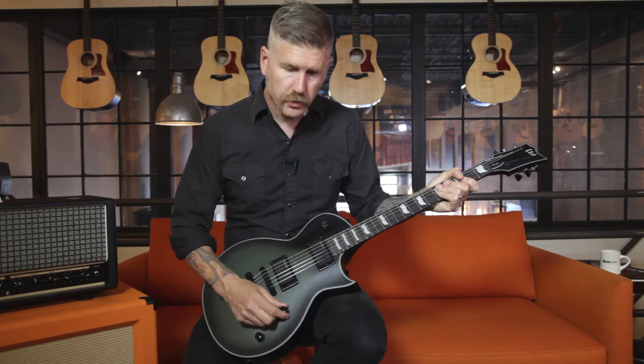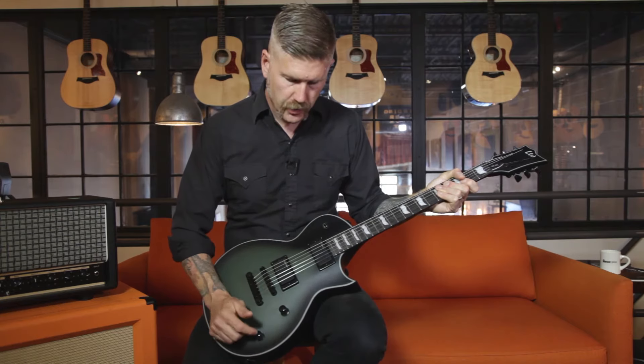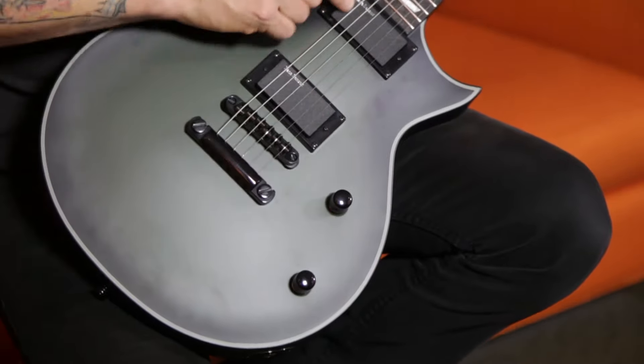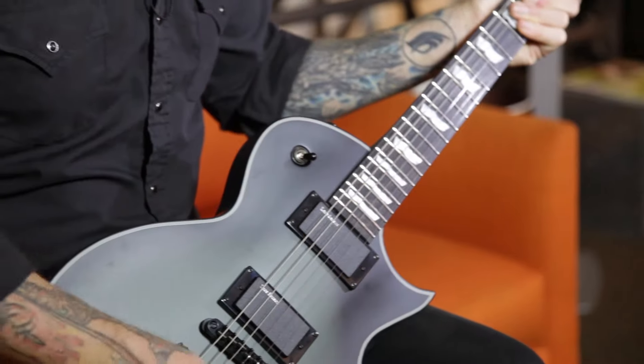It's got push-pull volume and tone knobs, which split the coils for either pickup, and this is the pickup selector, obviously.